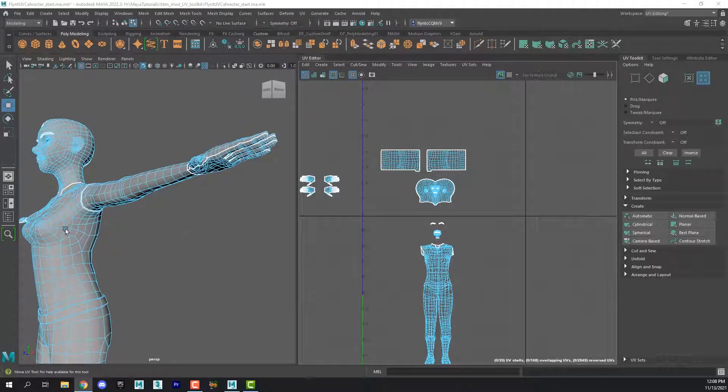When we come back in the next video, we're going to go ahead and cut the rest of the seams around the body, and then we will begin to unfold the rest of the mesh. I'll see you then.